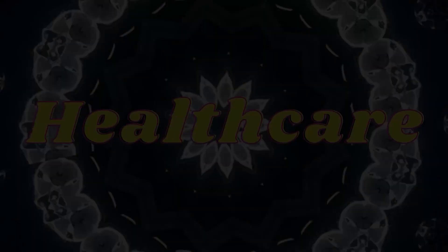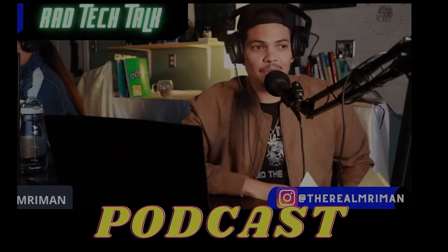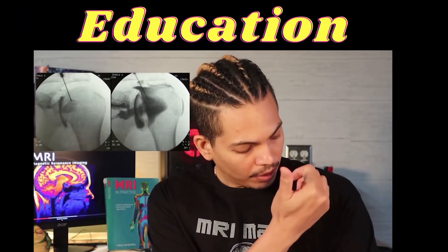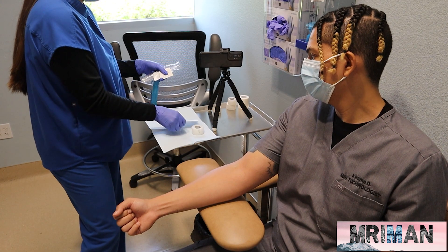With the GOAT, MRI Man. Spread the knowledge. Motivate the people. Hey everyone, welcome back to MRI Man's channel.